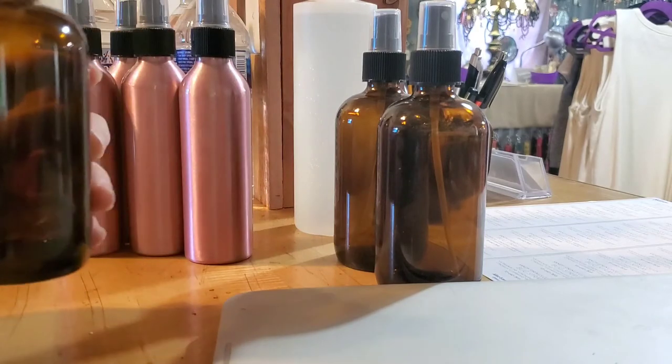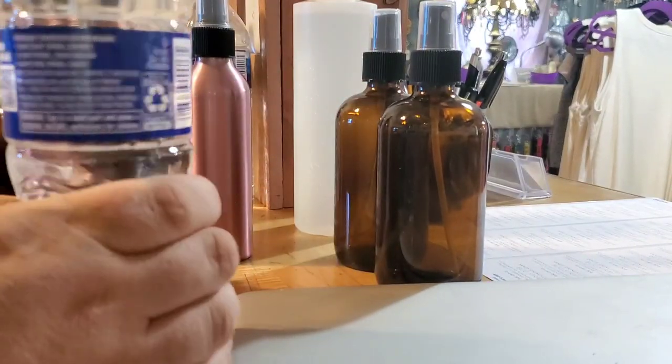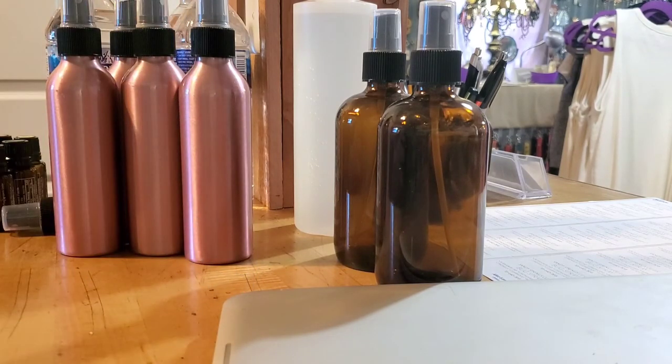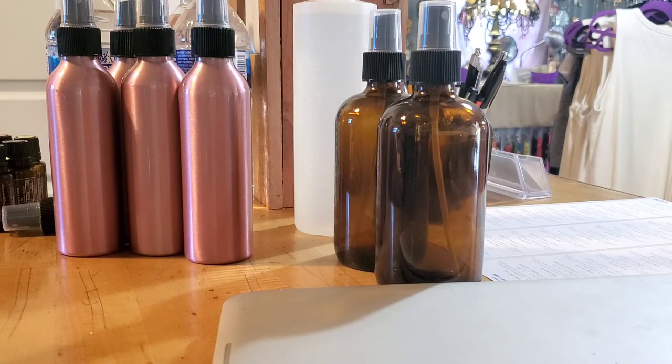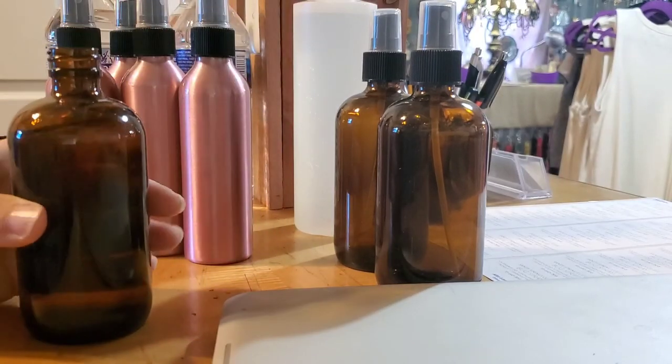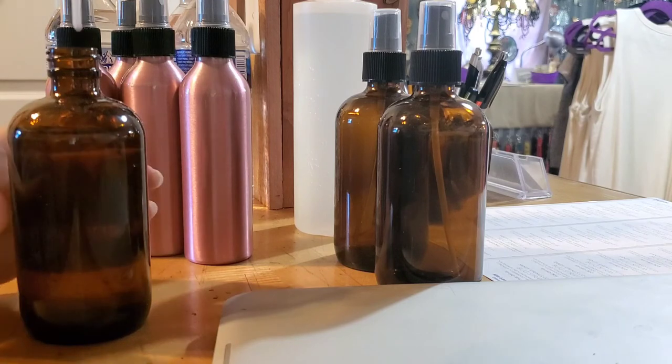You can see what we have in there — that's a mixture of oils and witch hazel. Now I'm going to top it off with the spring water, filling it up.